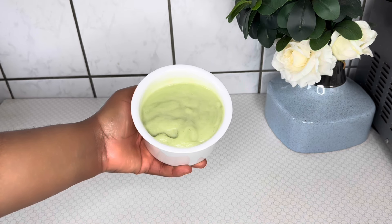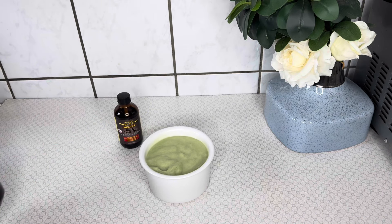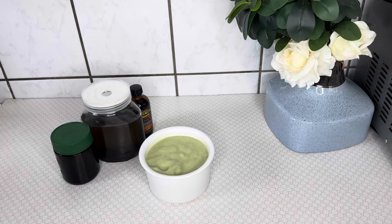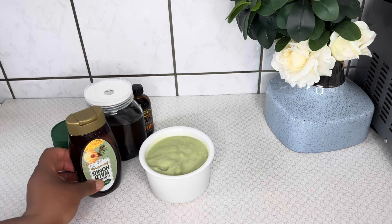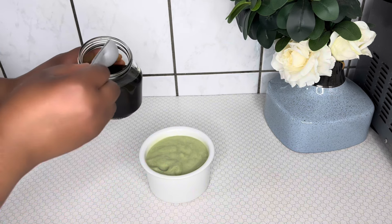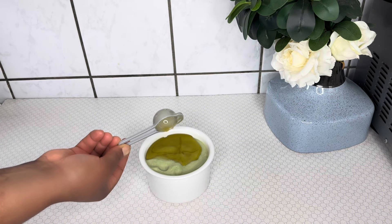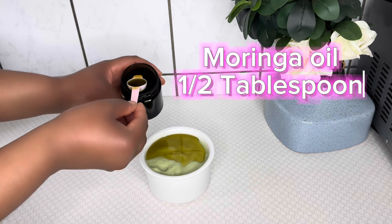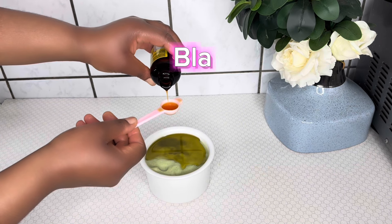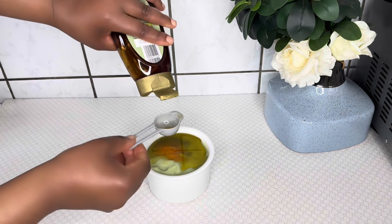After the straining process, this is our deep conditioner. I'll go ahead and add in some oils. I have black castor oil, DIY ayurveda oil, and moringa oil, along with some essential oils. I'll start by adding one tablespoon of my DIY ayurveda oil — I have a video on the channel and I'll drop the link in the description box. I'm also adding half a teaspoon of moringa oil and half a teaspoon of black castor oil.